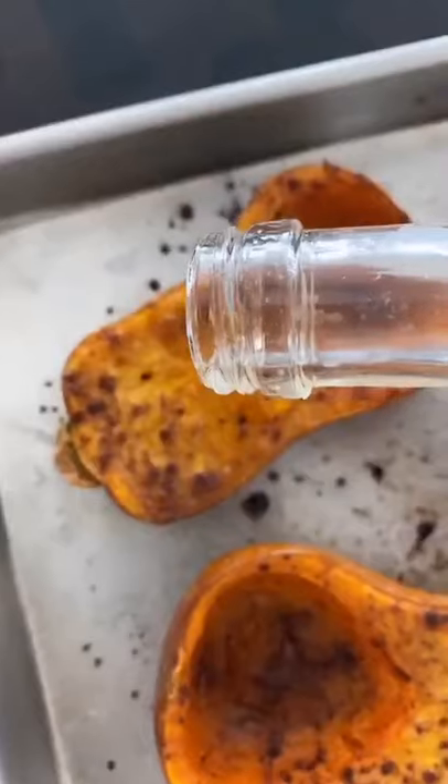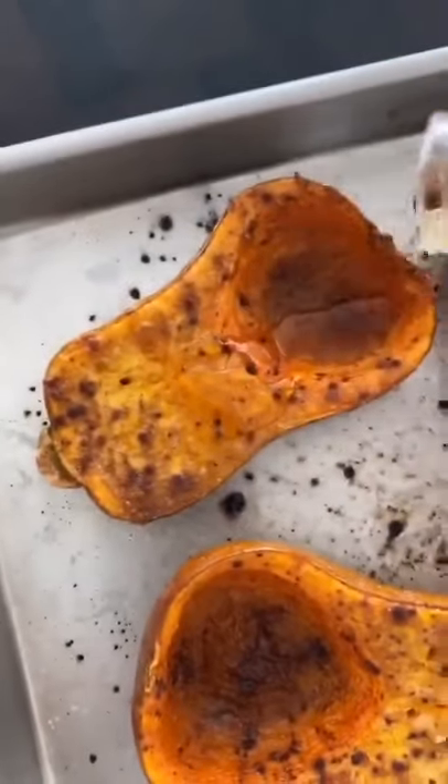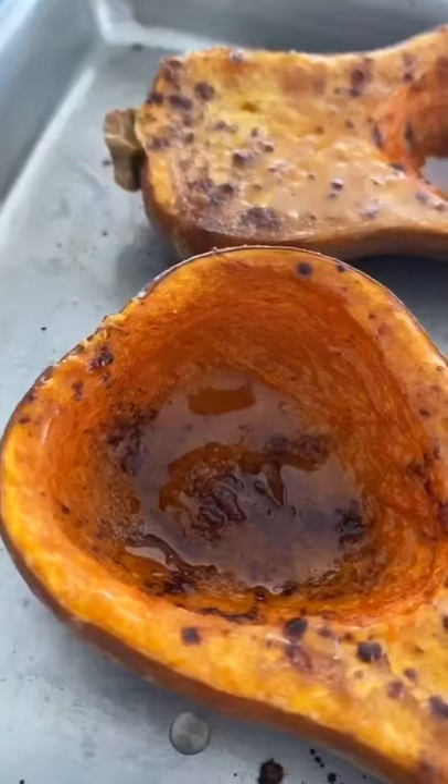Then add some pure maple syrup on top — this makes it extra delicious. You could also use honey or brown sugar if you wish.